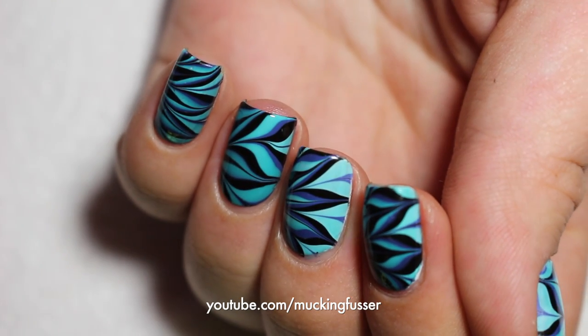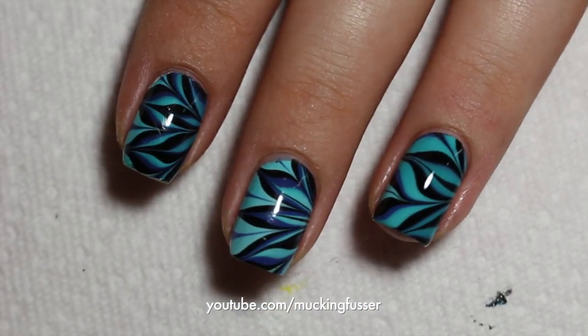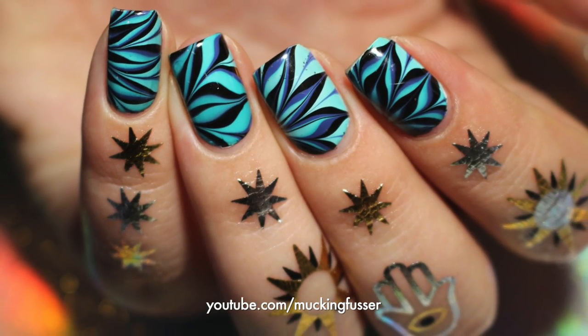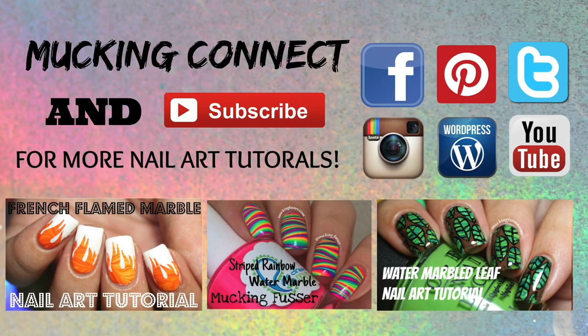Thank you guys so much for taking the time to watch my video today. I hope you enjoyed it as much as I enjoyed making it for you. There will be many more in the future and I hope you check out the ones I've already made. Comment if you have any questions and as always, subscribe. Thank you.